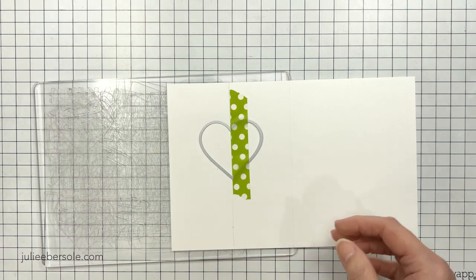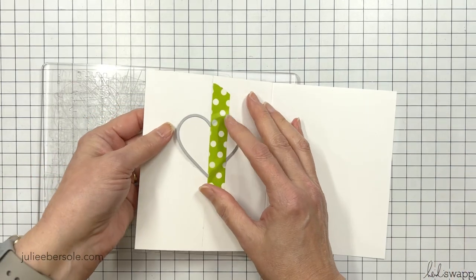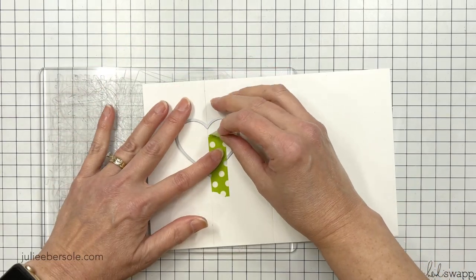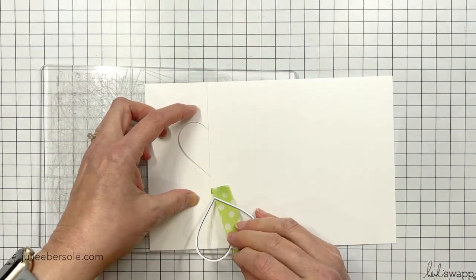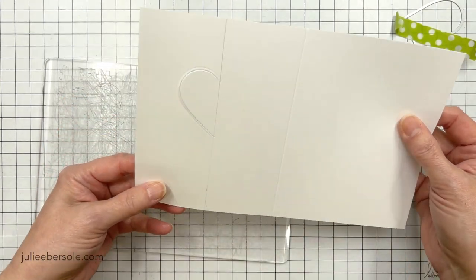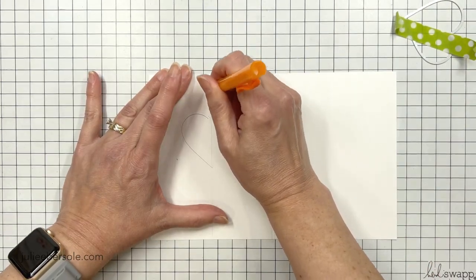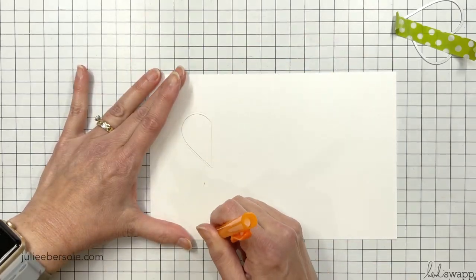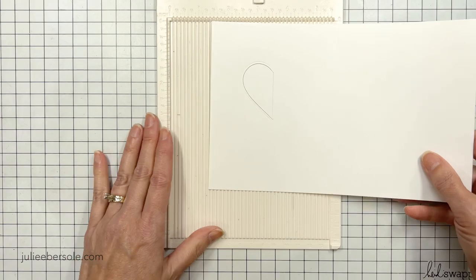After I run it through my machine and remove the die and the tape, you're going to see that I've only got half of that heart die cut — so partial die cutting. That's why I needed that pencil line so I could line everything up. Now I'm going to erase it. You don't have to erase it, but it's not going to look so good, so I like to erase the pencil lines.